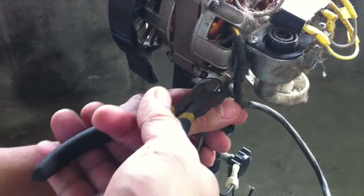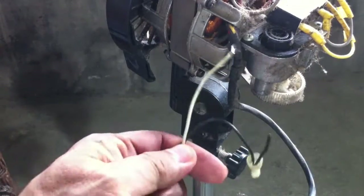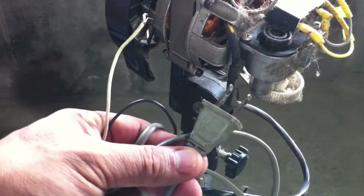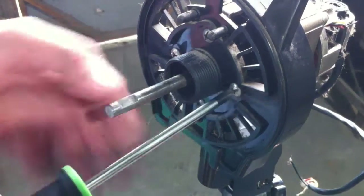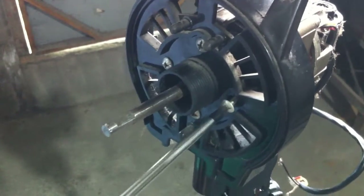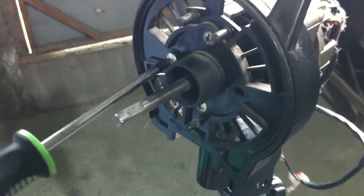This separates the cord completely from the motor. Then remove the four screws that hold the back grille.